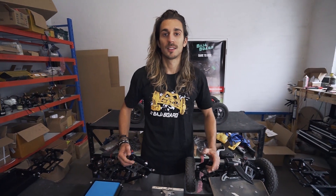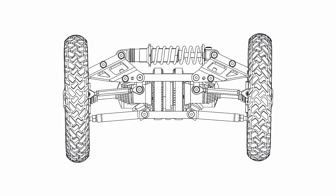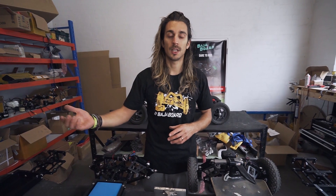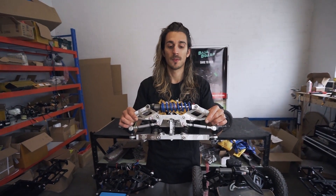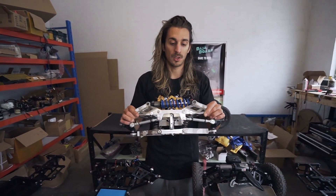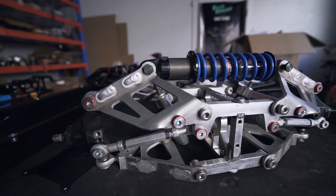First, let's talk about how we proved the concept. We start with a sketch, then move to design on a CAD computer, and then finally the exciting part — the actual prototype. This was the first one, built about a year ago, and thanks to it we proved the monoshock system.